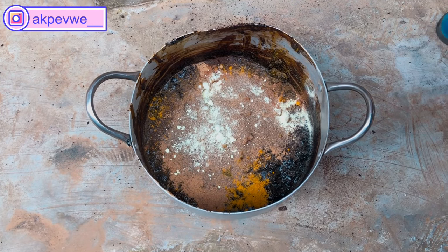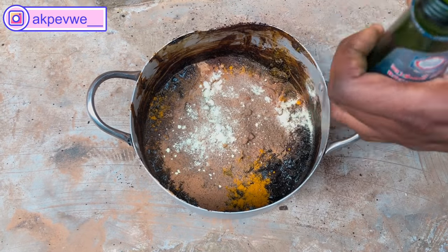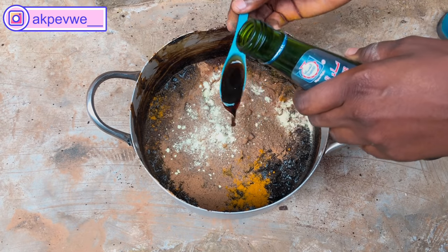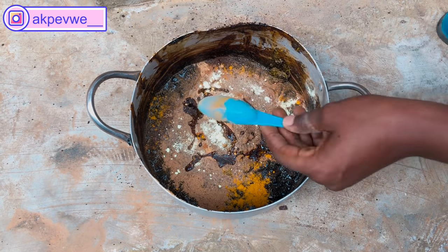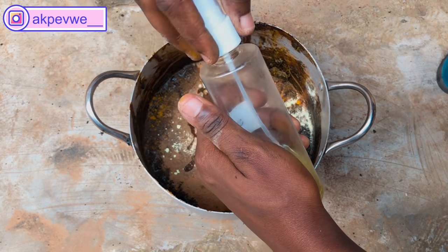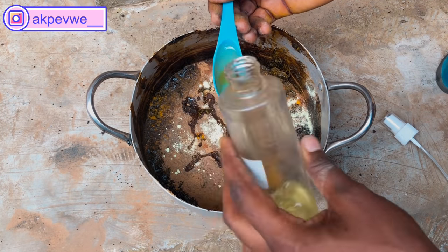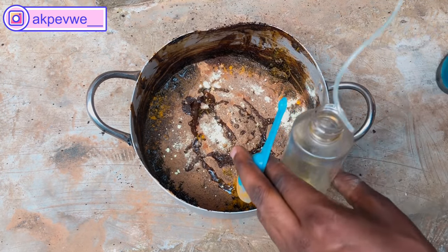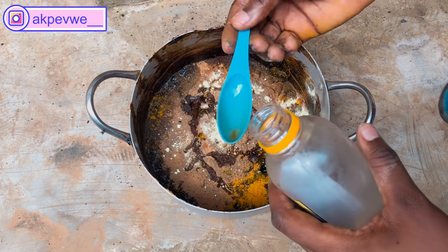Next we'll be going with our oils. The first oil is palm kernel oil. Palm kernel oil is a good emollient — it provides intense moisture, meaning it will moisturize your skin very well. We'll be using one tablespoon of that. Next oil is jojoba oil — it helps with skin repair and damage control, and can treat psoriasis too. We'll be using a few drops of that.